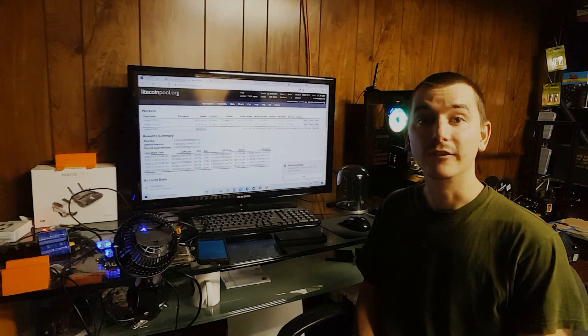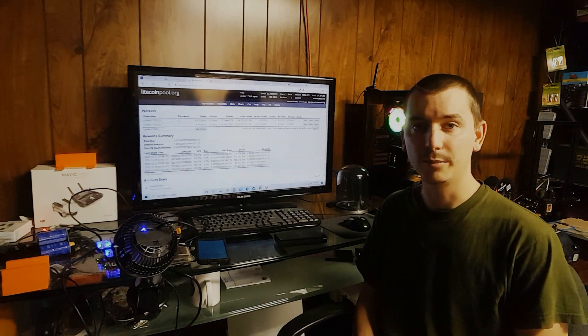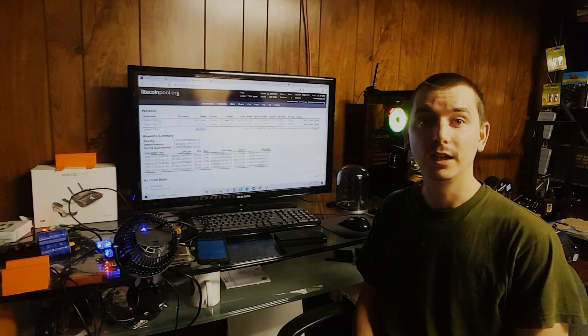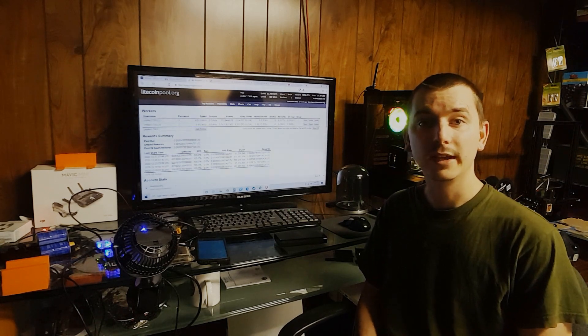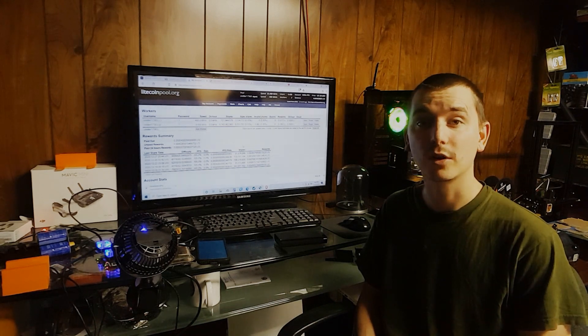So the question of can you mine on solar power — yes, but you need a very large solar array. I now have 3,500 watts of solar panels up and running, and on a cloudy day I'm lucky to pull in 200 watts consistently throughout the day.